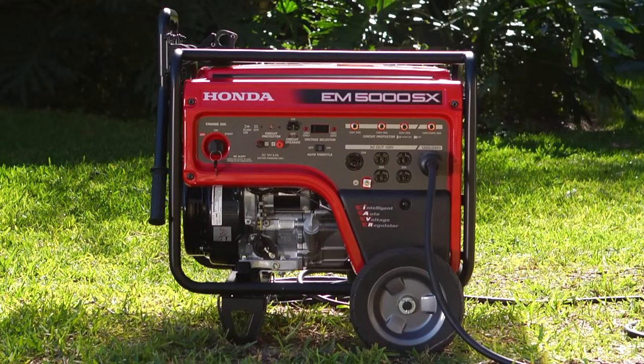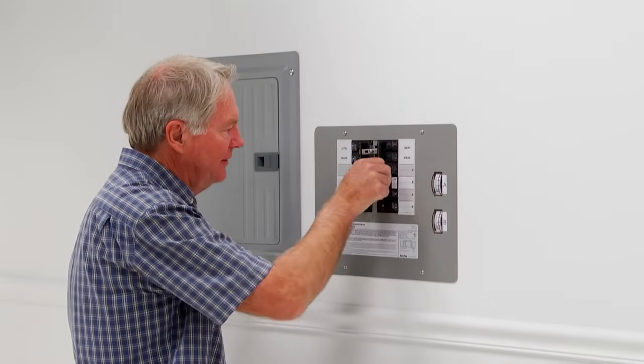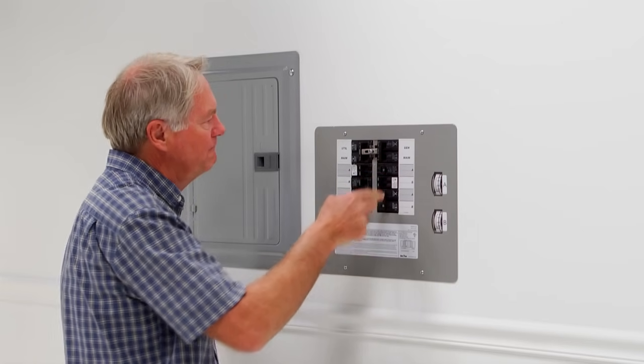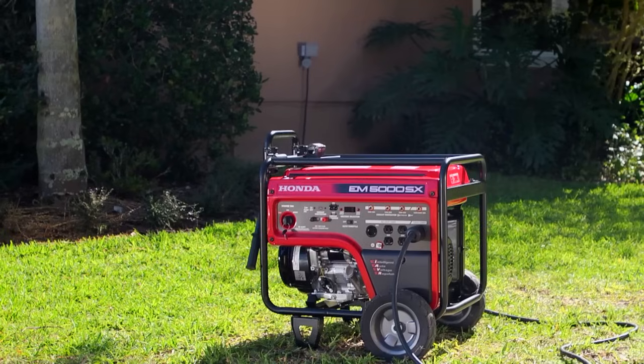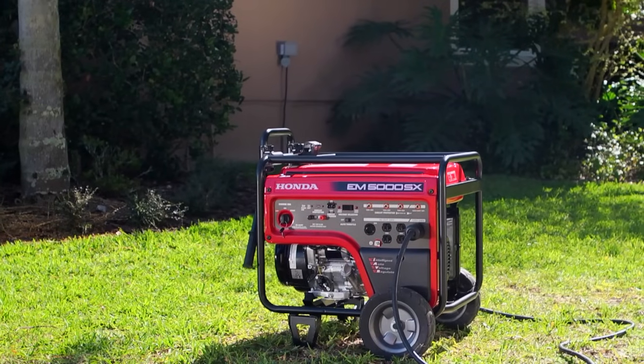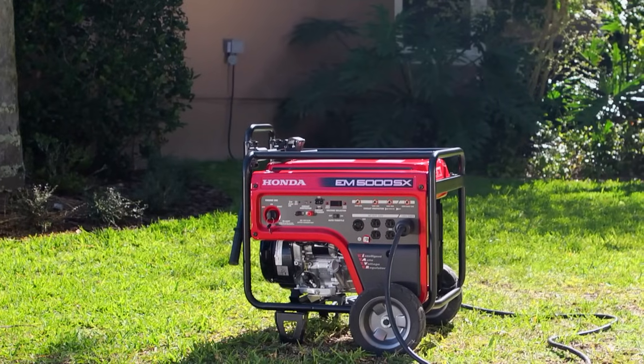A transfer switch operates by disconnecting the selected circuits from the power company supply. This is important so power from the generator isn't flowing out of the home, putting power company workers at risk. The transfer switch then connects those circuits to your generator so they can be powered on if you lose utility company power.